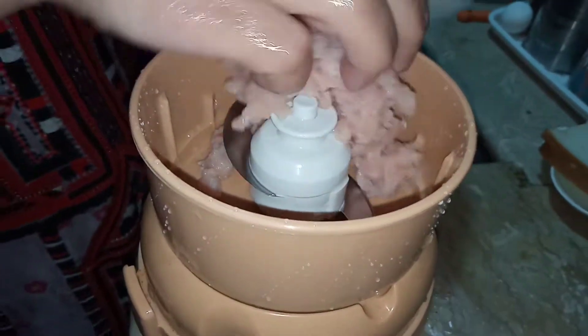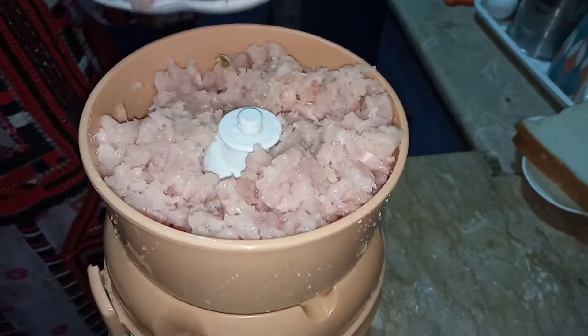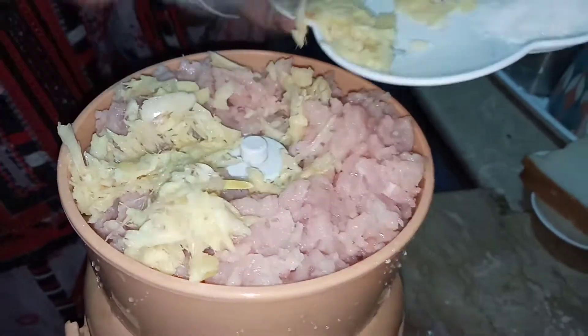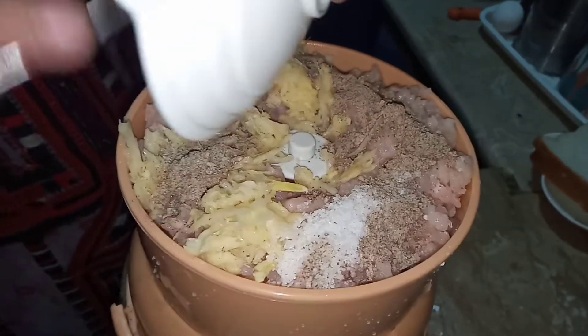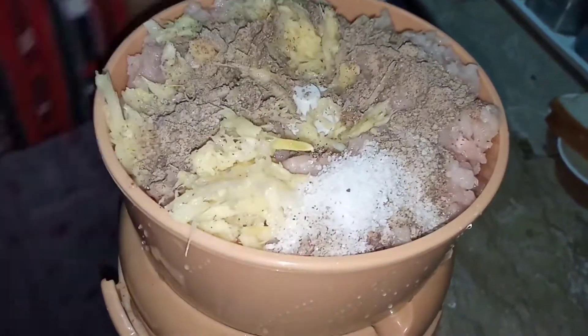I've taken a keema maker and I'm adding the chicken mince into it. After adding the chicken, I'm going to add all the spices: 2 tablespoons of ginger garlic paste, black pepper powder, and salt.